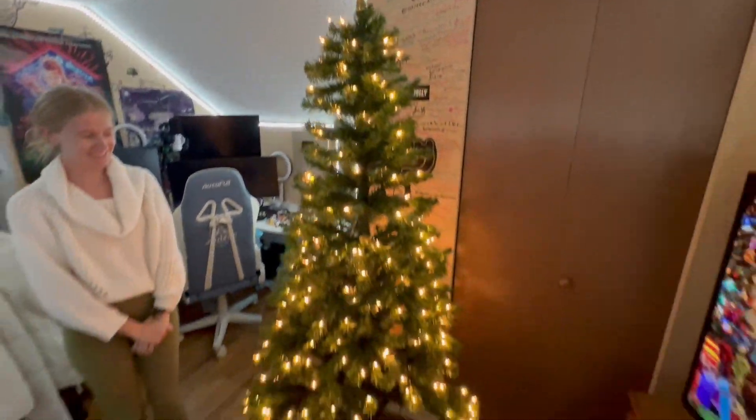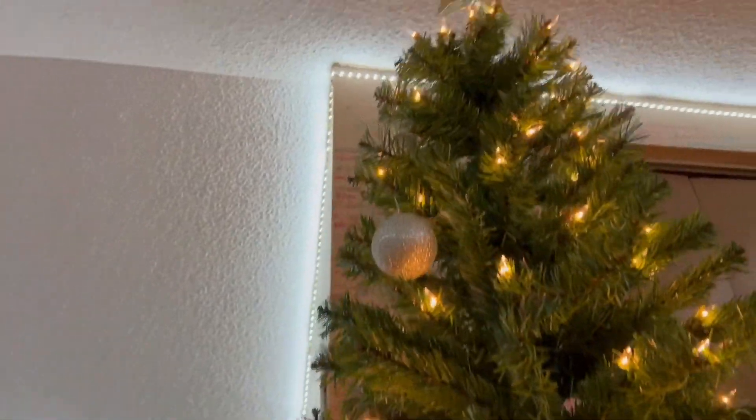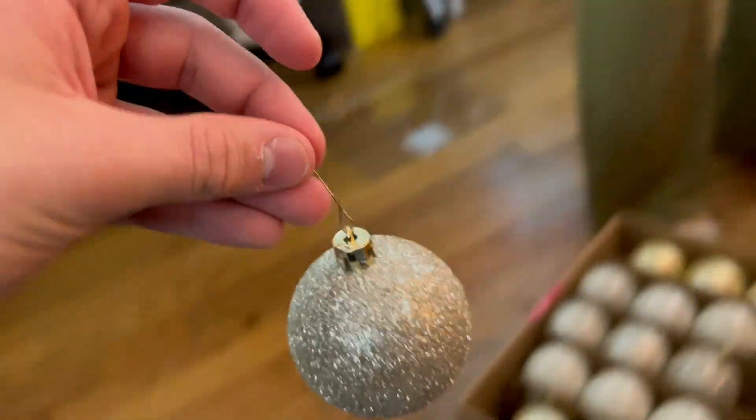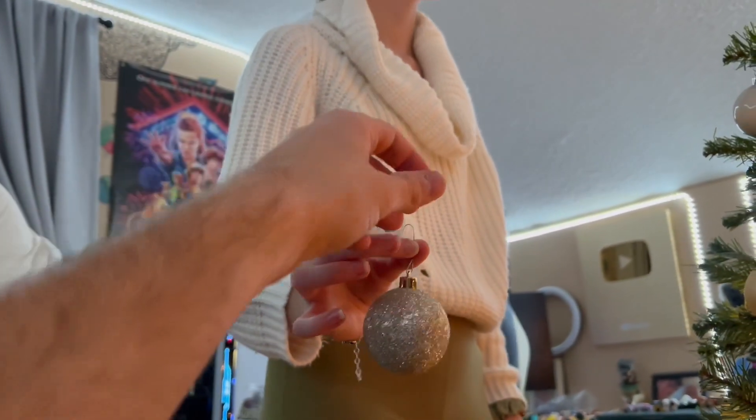Now we're adding the ornaments to really light up the room — it's so pretty! Brandy's putting them on the tree so you can see them. Time to hook another one — which one's next? It's shiny. Just gotta bend this over. Oh no, I'm getting sparkles on me — I don't like sparkles, guys.